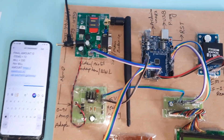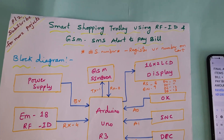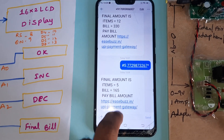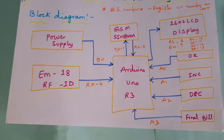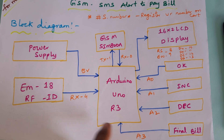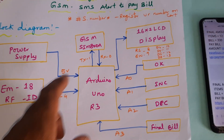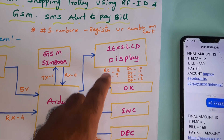Hi, we are from SV Sembatten. The project title is Smart Shopping Trolley using RFID and GSM bill alert — SMS alert to pay the bill amount. First, we need to register the mobile number; after items are completed, it will give you a URL link. We are using an Arduino Uno R3 board, EM18 RFID module with 4 RFID tags, GSM SMS alert, and a 16x2 LCD display.